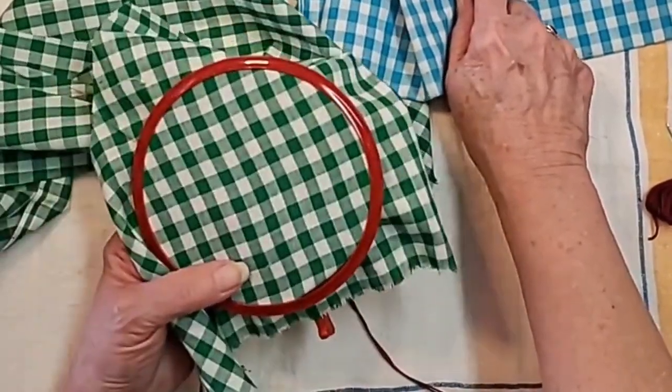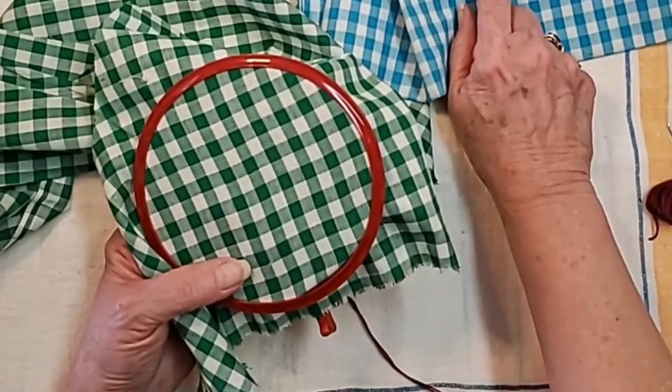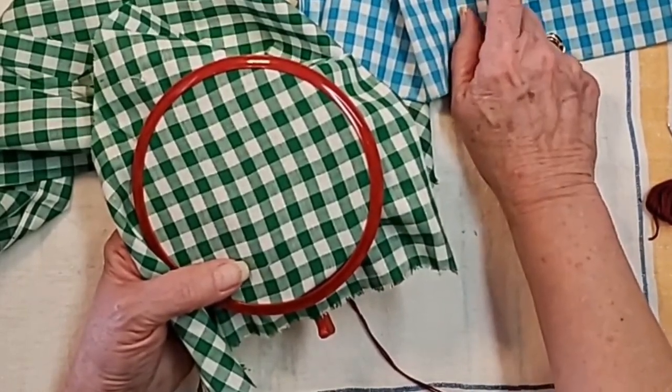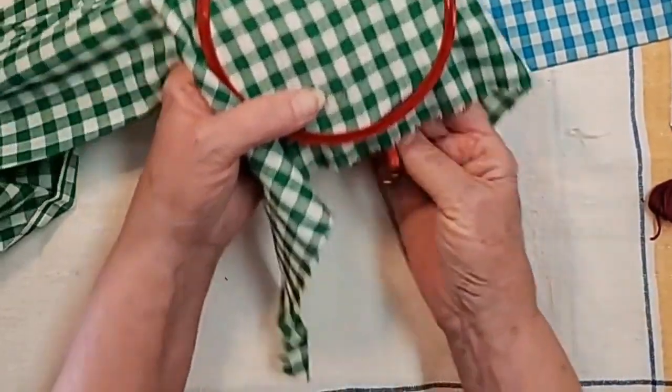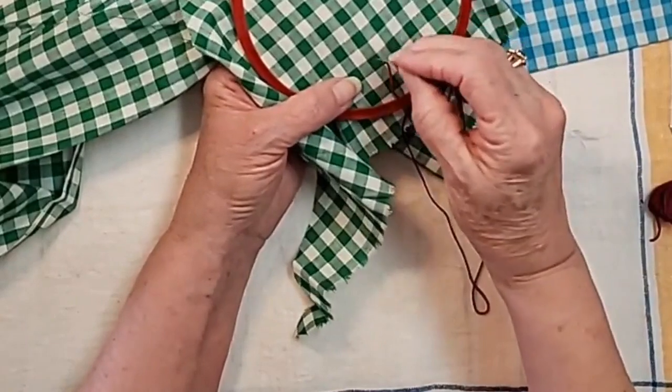So on this pattern, it is done on the inside of the dark squares — it's a cross, cross, cross, and cross. So we'll do that on the dark squares and come up, go across.